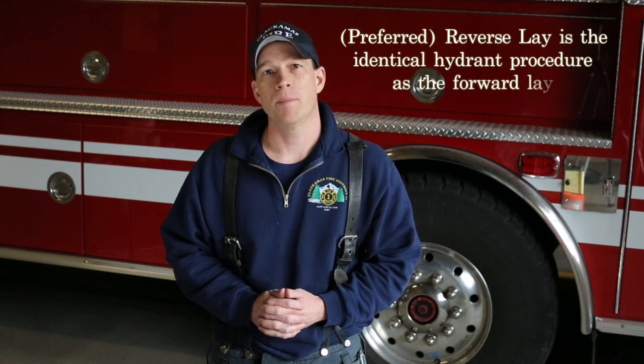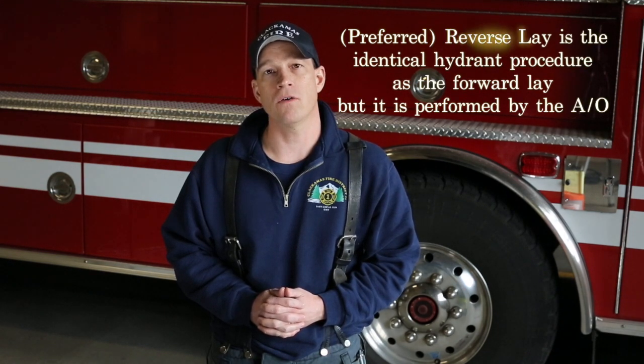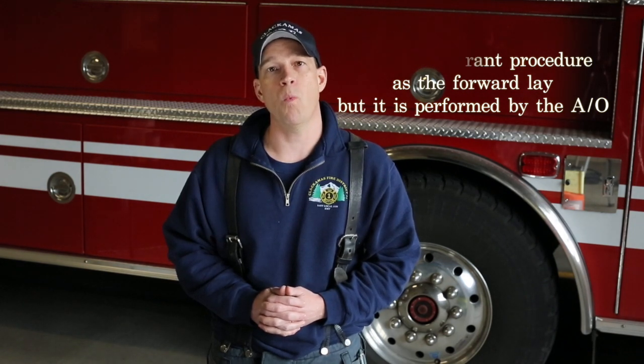The video will cover the new forward lay wet operation and how to take a hydrant as part of that operation. We will not be showing the preferred reverse lay operation because the hydrant-taking component is going to be identical in both operations. The only difference is in the forward lay wet operation — it's the firefighter that takes the hydrant. In the reverse lay operation, we're driving away from the fire scene with the second due engine and it's the apparatus operator that will be taking the hydrant. Now let's take a look at Engine 309 and they'll walk us through a couple of different evolutions.